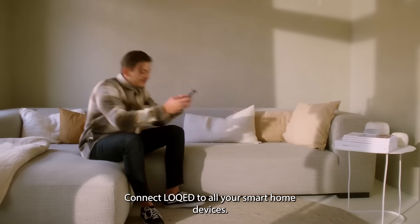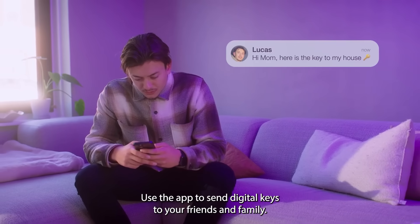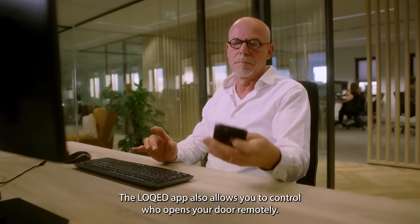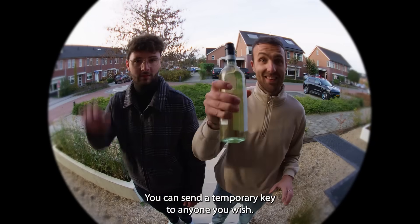Connect LOCKED to all your smart home devices. Use the app to send digital keys to your friends and family. The LOCKED app also allows you to control who opens your door remotely. You can send a temporary key to anyone you wish.